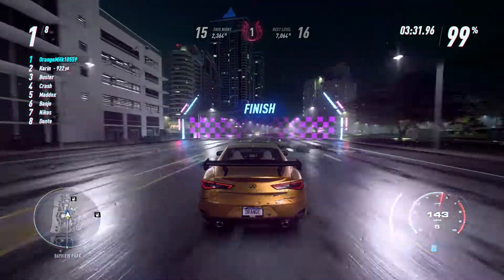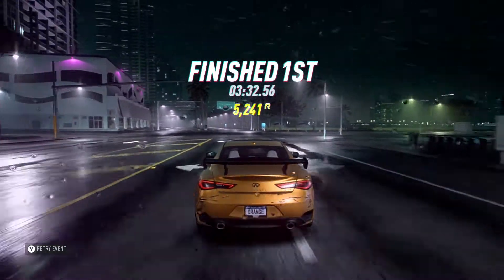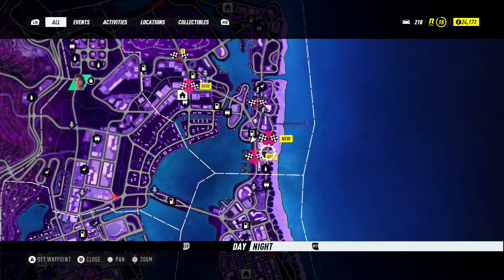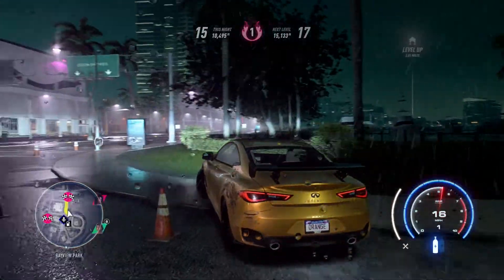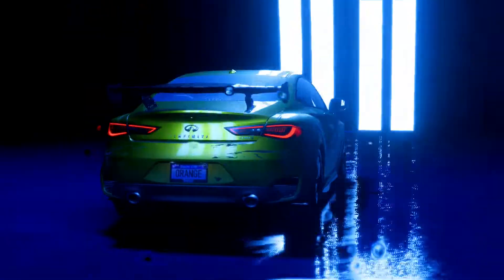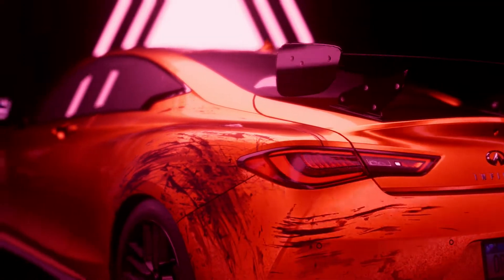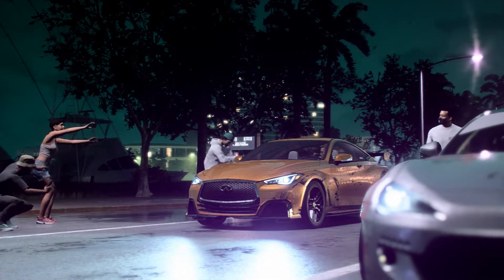Oh yeah, we got a lot of reputation — 5,241! That's a lot. Seems like our heat level has gone up a little bit also. Okay, we're gonna do one more race. We have one more in front of us — gonna do this, and then we're gonna have a little bit of money to spend on customizations. Our heat level is also getting pretty close to heat level 2, so we're gonna have some multiplied reputation.